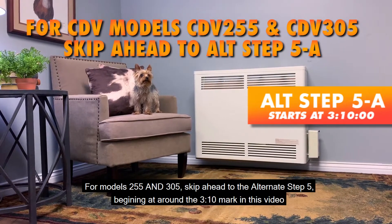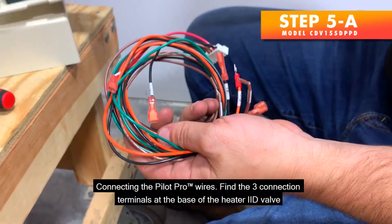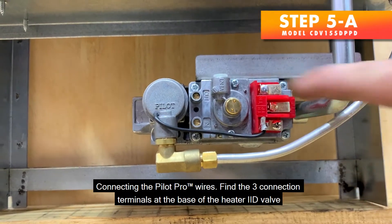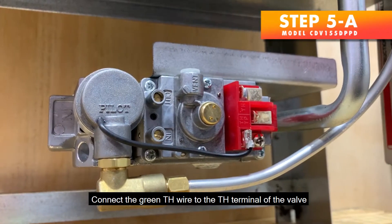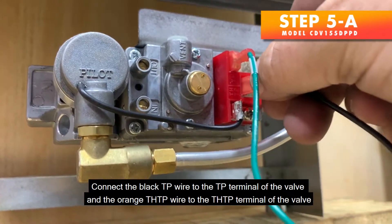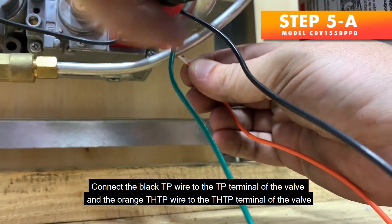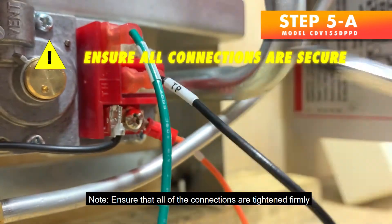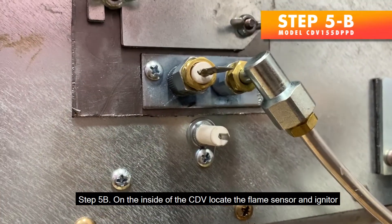Step 5a — Connecting the Pilot Pro wires. Find the three connection terminals at the base of the heater IID valve. Find the green, orange, and black wires that are together on one end of the wiring harness. Connect the green TH wire to the TH terminal of the valve, connect the black TP wire to the TP terminal of the valve, and the orange TH-TP wire to the TH-TP terminal of the valve. Ensure that all connections are tightened firmly.